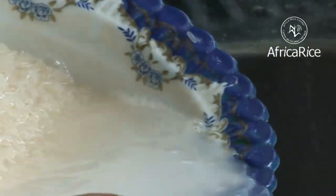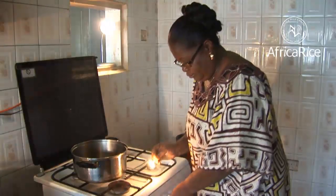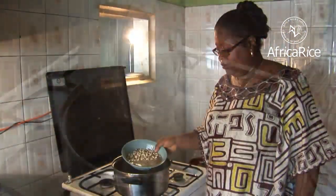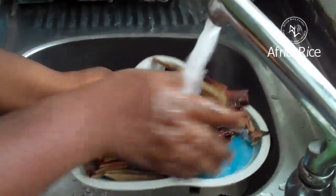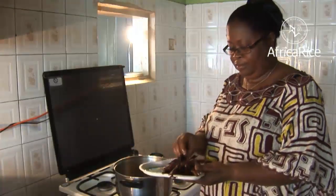Preparation: Wash and soak the beans in water for 4 hours. In a saucepan, pour the water and add the beans. Cover the pan and bring to a boil. Wash the sorghum leaves and cut into pieces about 3 inches long. Add these leaves to the beans. If sorghum leaves are not available, use a pinch of baking soda.